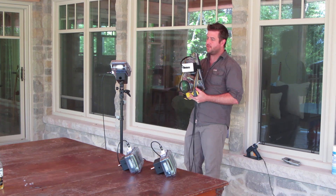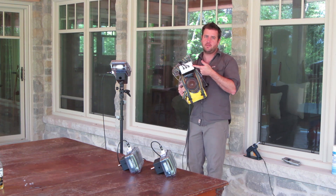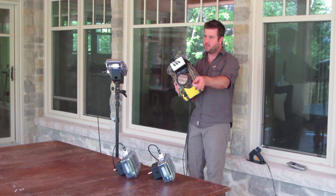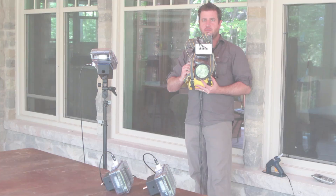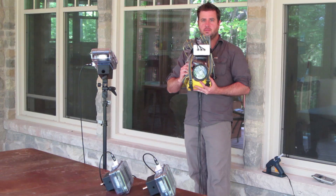We've got everything connected. There are three fiber optic cables on camera connected to each of our remote strobes and here we go.